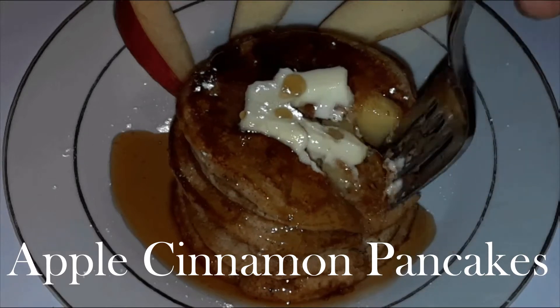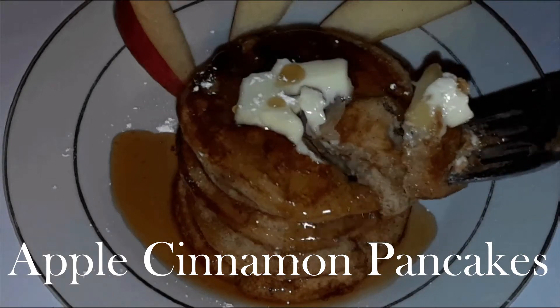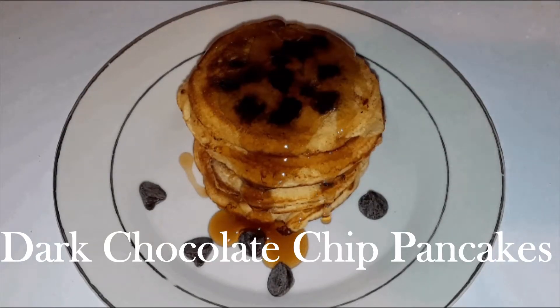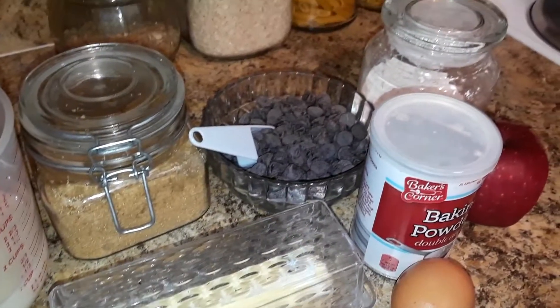Welcome back people, thanks for stopping by today. We're making my apple cinnamon as well as my dark chocolate chip pancake recipes — both are just as fluffy, and this makes about 15 small round pancakes, perfect for just a few people.